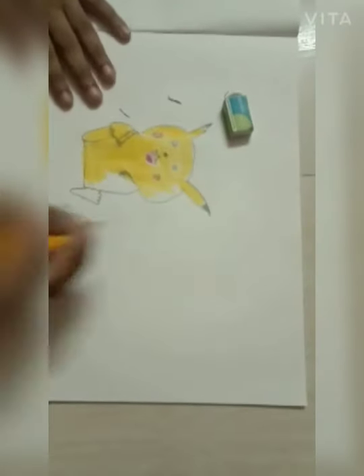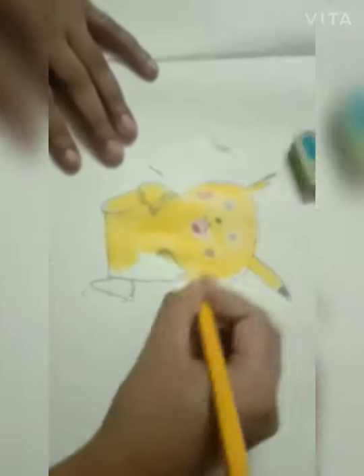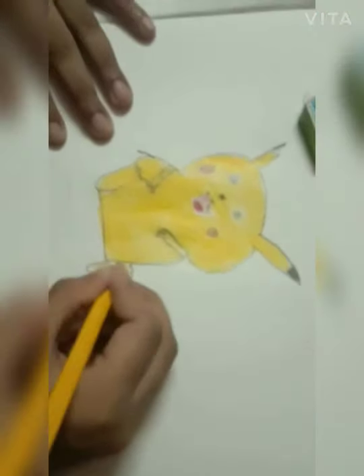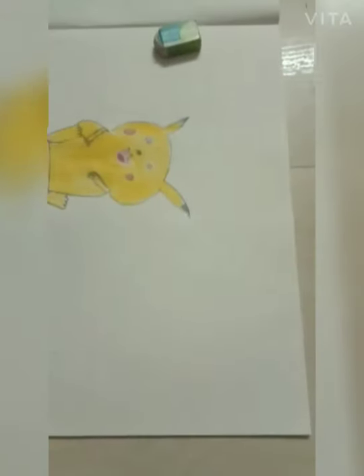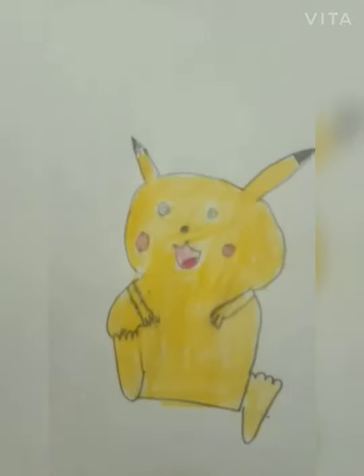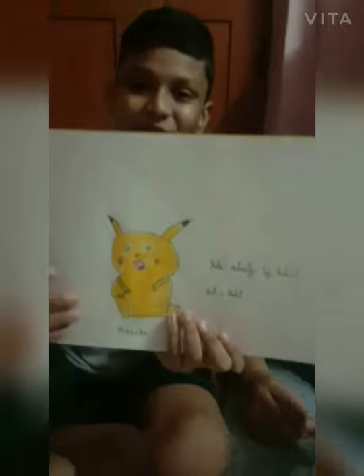There is a red color, we should draw here. When we color, we should not go outside the lines. Our Pikachu is ready. Pikachu is done — do you like this Pikachu? Please draw it.